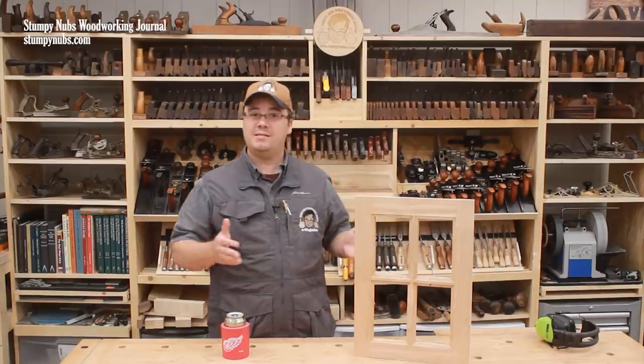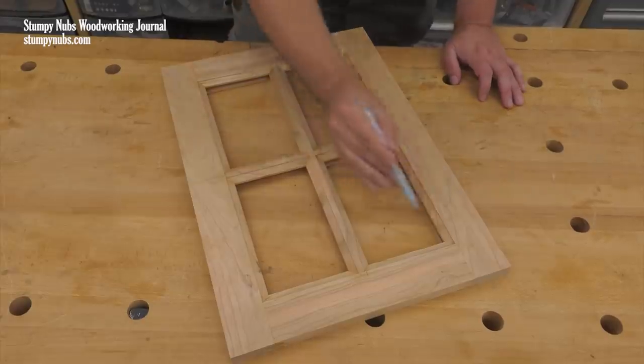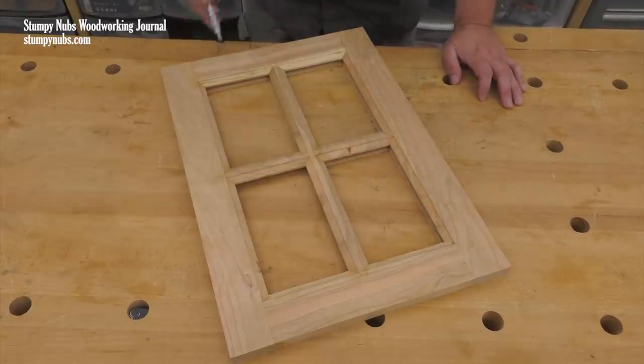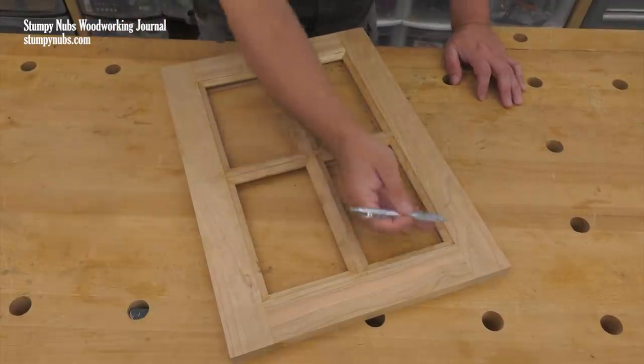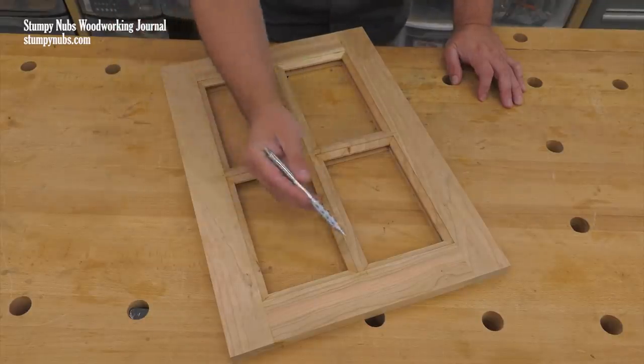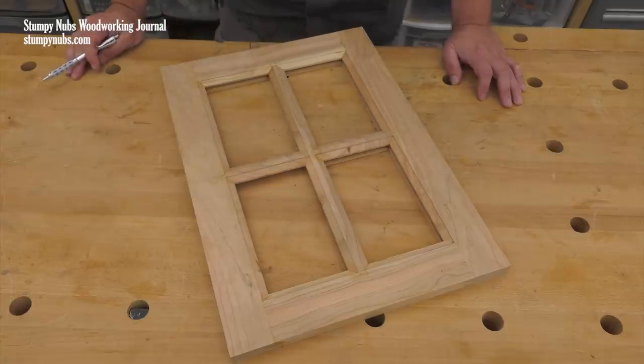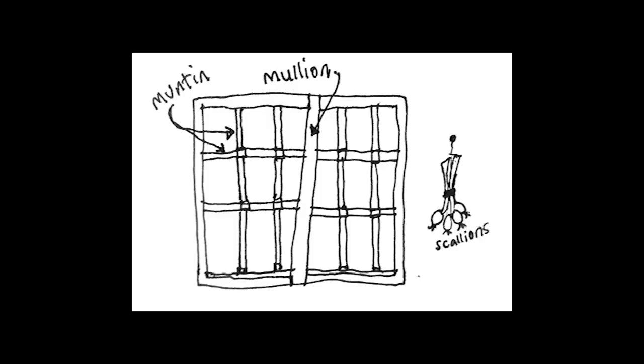First, let's clear up some of the terminology I'll be using in this video. A cabinet door frame is made up of two horizontal rails on the top and the bottom, and two vertical stiles. If that door will be divided into smaller panels, these dividers are called muntins. This is not the same as a mullion, which would divide two separate windows.